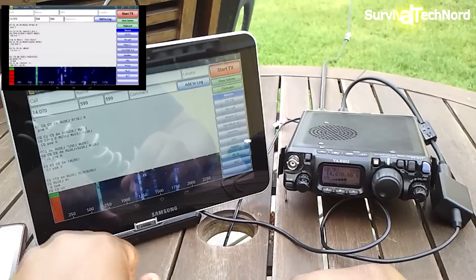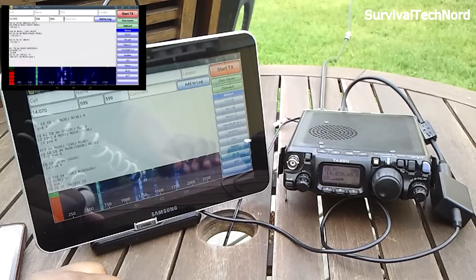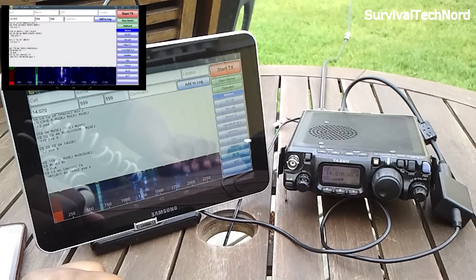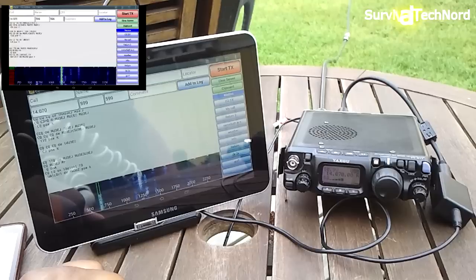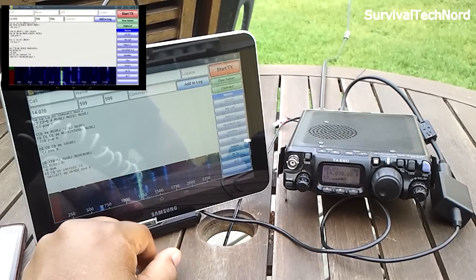I'm not transmitting now because I'm using a dipole for 18 meters, so I'm just receiving signals on 20. 18 meters is my favorite band — it wasn't open at the moment, so I switched over to 20 just to make this video. Let's go ahead and choose another screen.